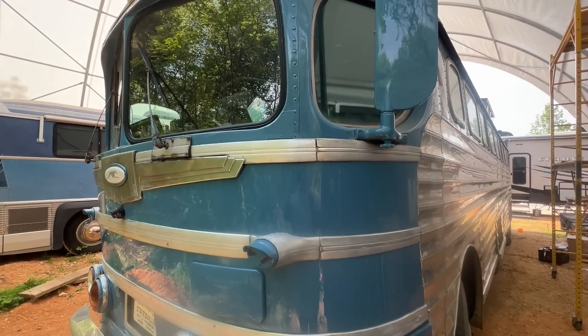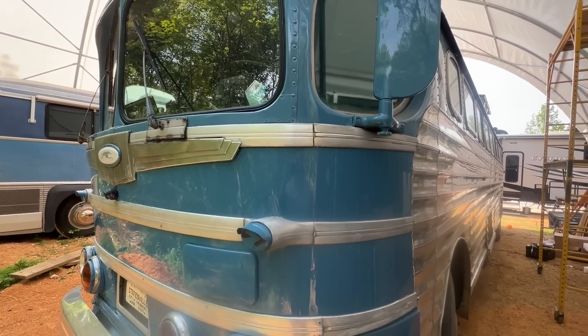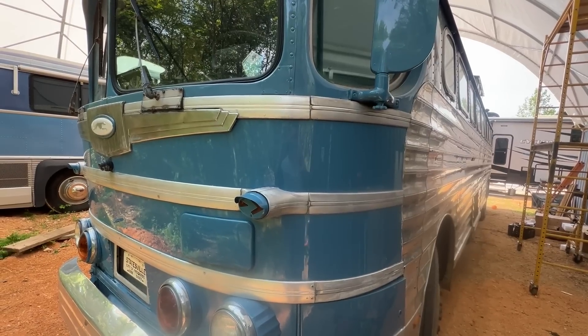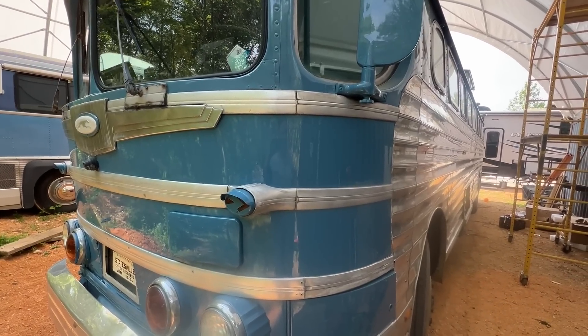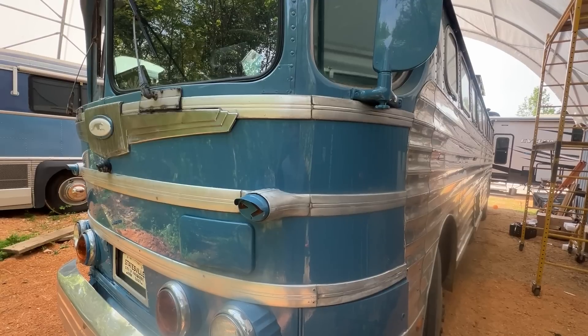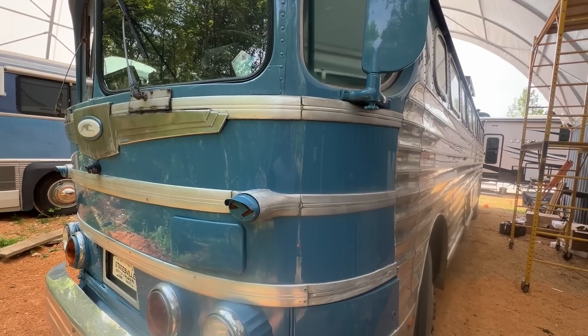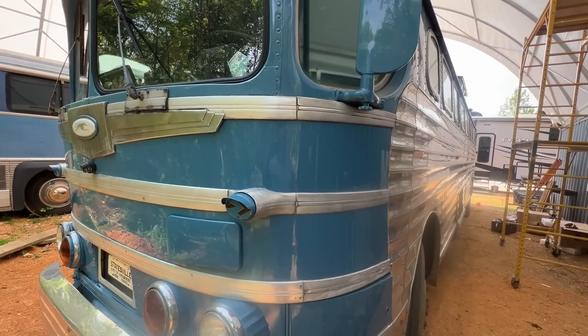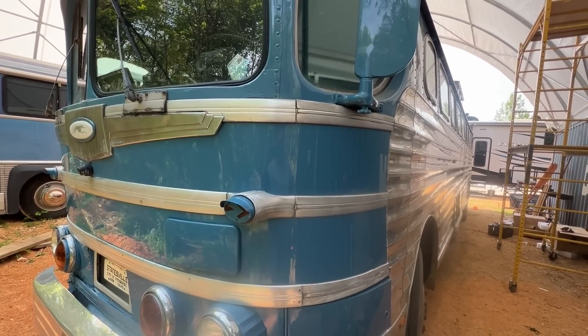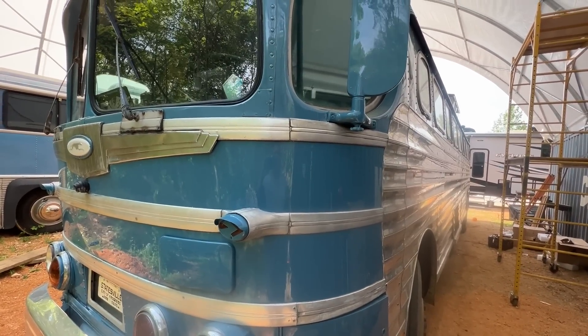This is our 1947 Silversides bus. We're currently doing an interior remodel — redoing everything, including the electrical system, and putting those Husky II batteries in there. That's going to help us out and save us some more bay space, because space is at a premium for us. Instead of having eight batteries, we'll only have two, which are larger individually but smaller than eight together.